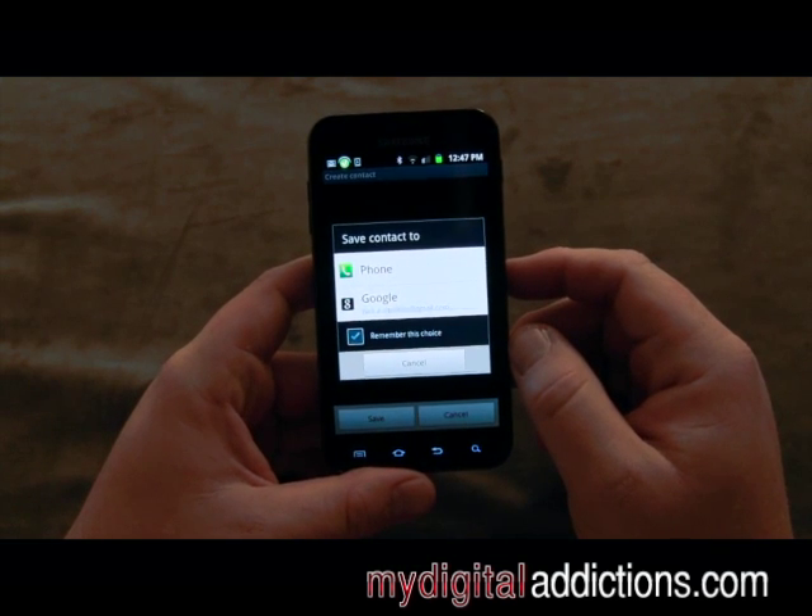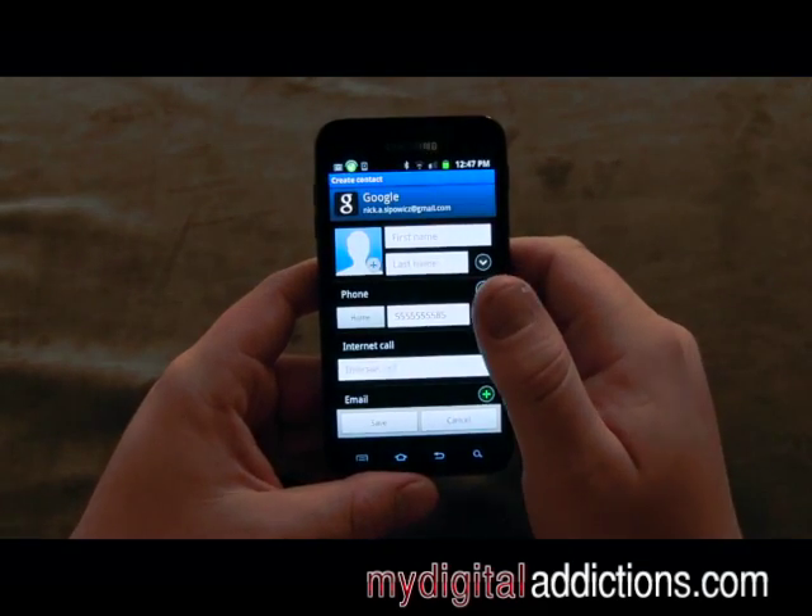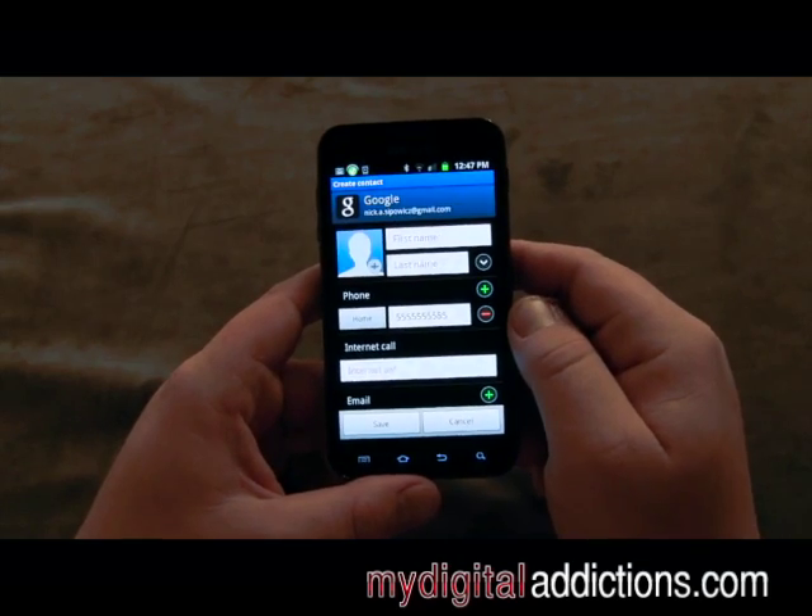It's going to ask us whether we want to save it to our phone or to our Google account. I always recommend saving it to your Google account — that way if you ever lose the phone, you don't lose the number.